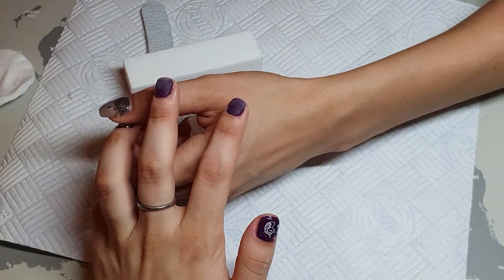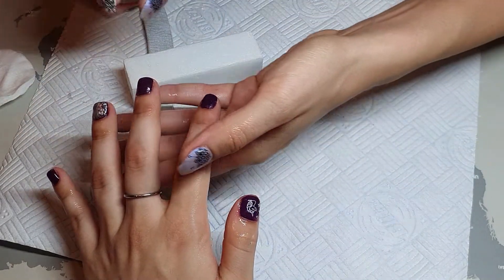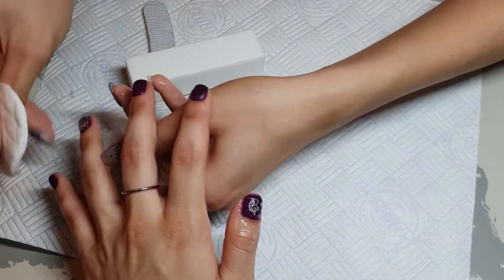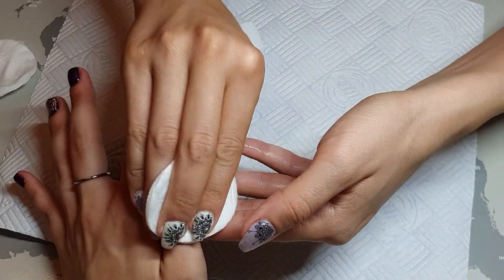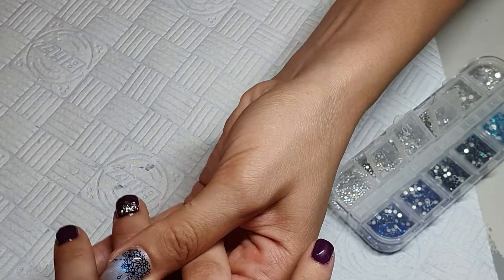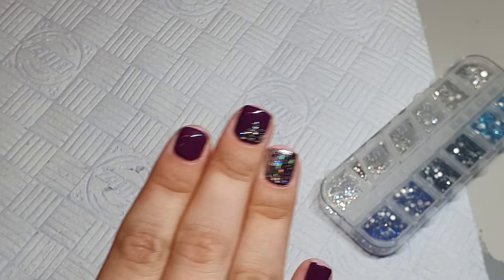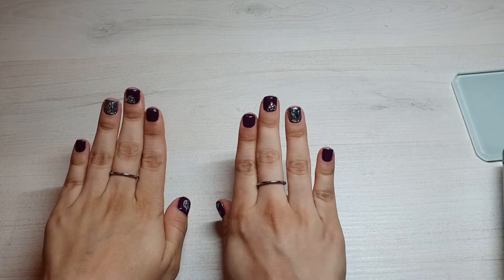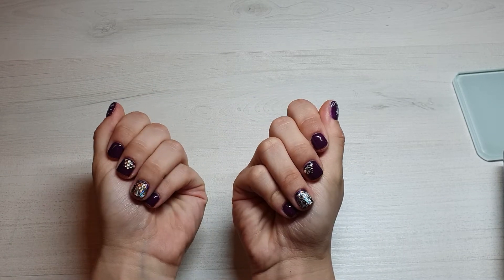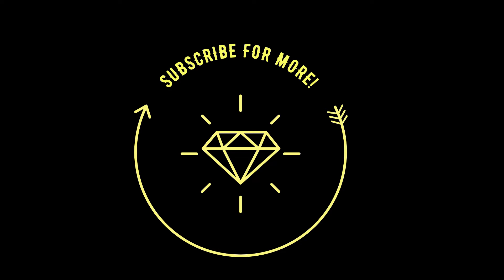We are adding rhinestones on one finger on one hand — I didn't record the application because my battery was dying, so I just have a clip showing how it looked at the end. We put on top coat and cured it in the UV lamp for two minutes. I hope you like the final result — make sure to thumbs up, subscribe, and I will see you soon at the next one. Big kisses, bye!